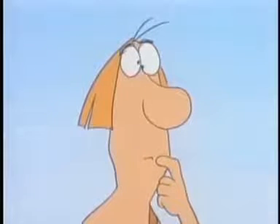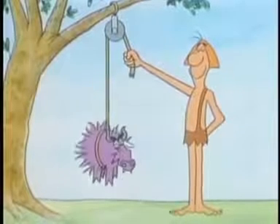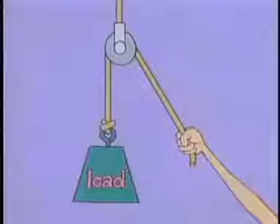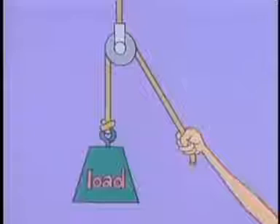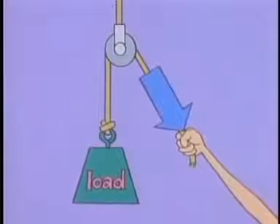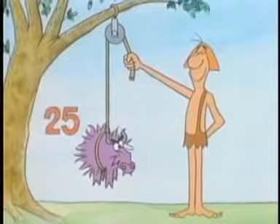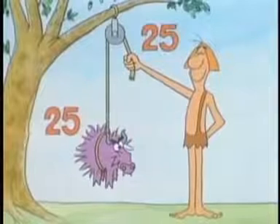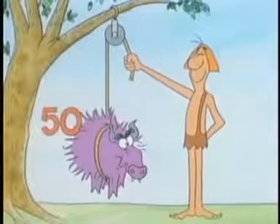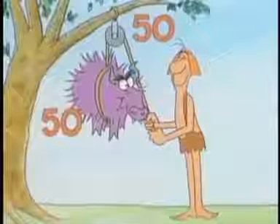This one is a fixed pulley, because it stays in one place as you use it. Suppose you attach a weight, or a load, here. A pull down on your end of the rope causes a pull up on the other end. You apply a force in one place, and that produces a force in another place to lift a load. The amount of force you apply is the same as the force that acts on the load. If the load weighs 25 pounds, then you have to pull down with a force of 25 pounds in order to lift it.